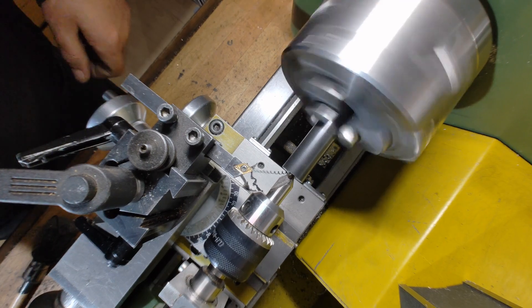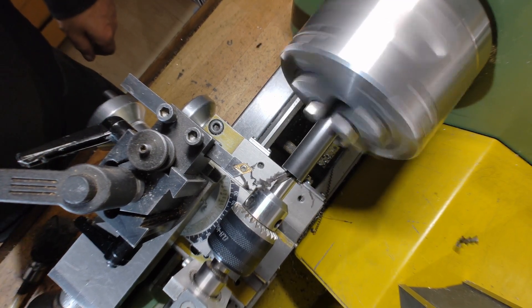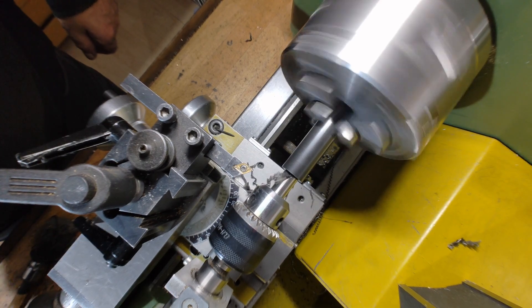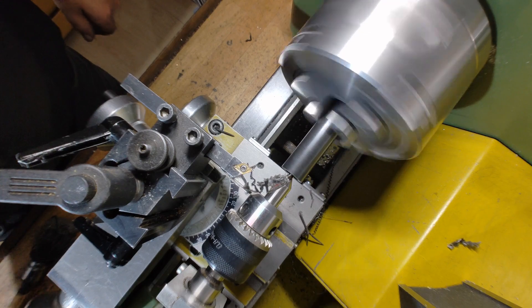From acetal, better known as POM, I'm making a pressure ring. This will press against the back of the ball, sealing the front against air leaks, while also stopping the ball from rotating quite so freely.